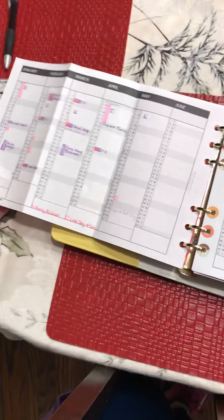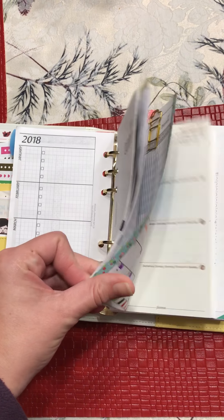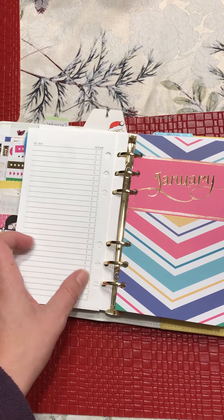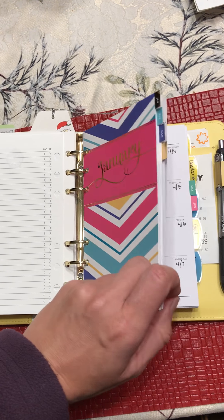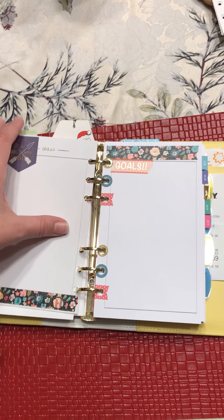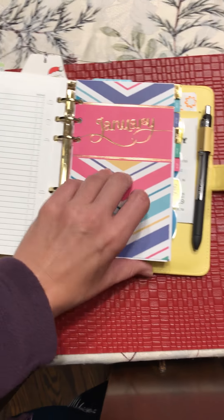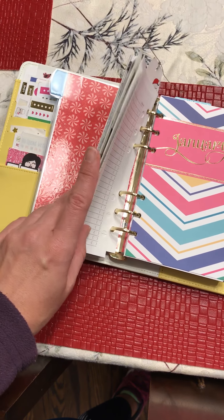The first tab is for my calendar - I always have my calendar up front. These are my DIY Fish yearly inserts for 2018 so I can do some forward planning. I have the first six months of 2018 in here - it has the monthly overview and then the weekly pages. I can't fit the entire year with other sections in the binder, so I just put six months in there. It's pretty stuffed but that's working.